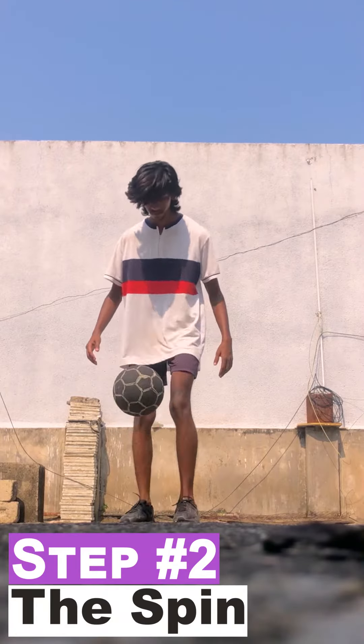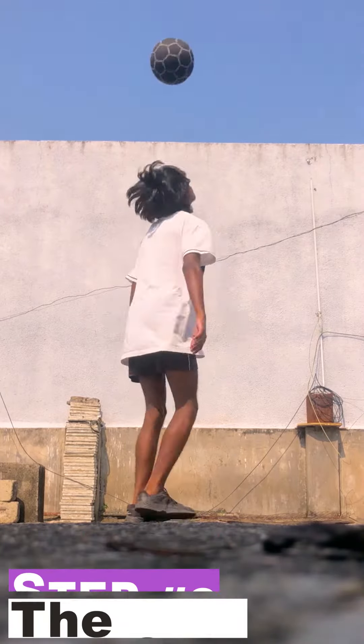In step number two we will take a 180 degree or a 360 degree spin as soon as we have lifted the ball.